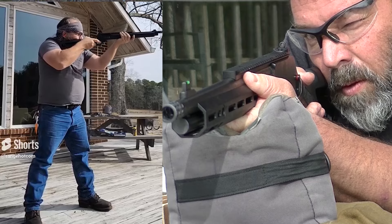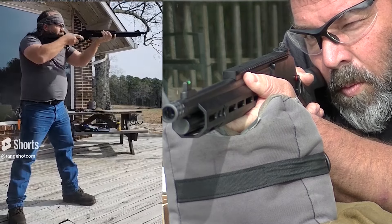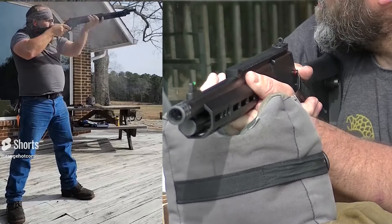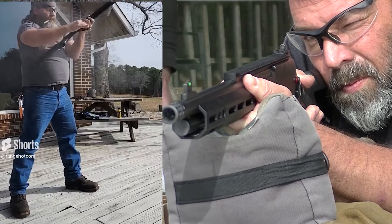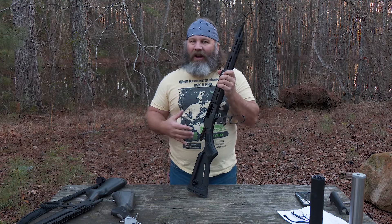In my mind, the Dark Series is kind of the modernization of the lever gun. While Remington did an okay job with adding the Picatinny rail and all, I don't think it was quite there yet. Now you see Ruger's iteration through Marlin is certainly a large step in the right direction, so let's go over that.